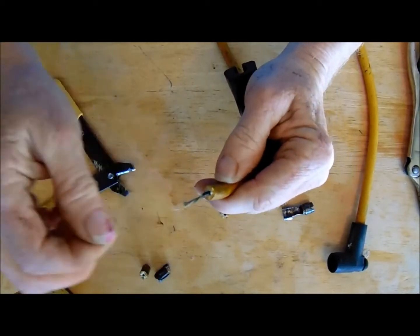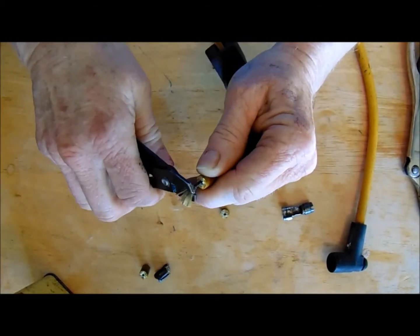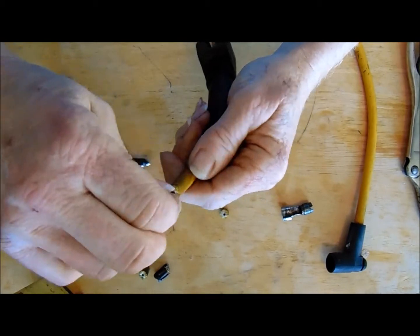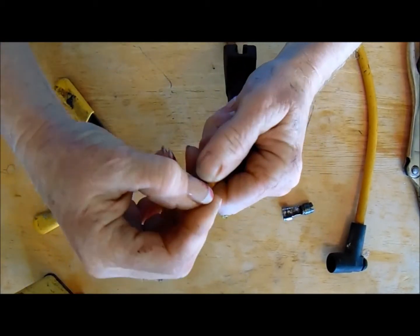There we go. This is just insulation here, this junk on the end. Okay, so then you bend this back — this black piece.